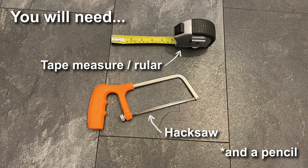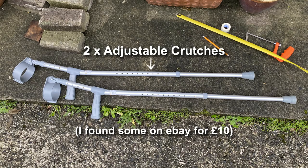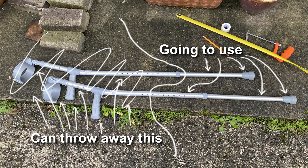So what do you need? Tape measure, hacksaw, pencil, and two adjustable crutches. I found some on eBay for £10. We're going to be using the bits on the right here — the rest we're just going to be cutting off and chucking away.